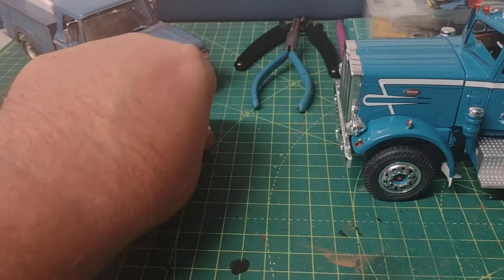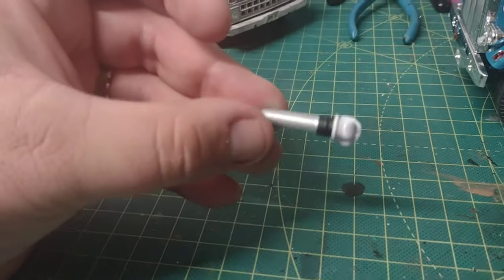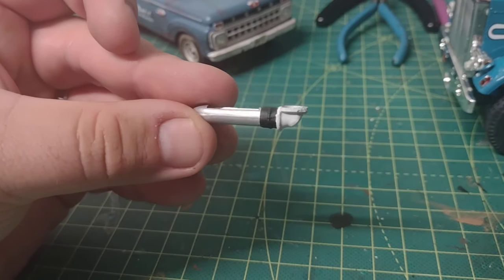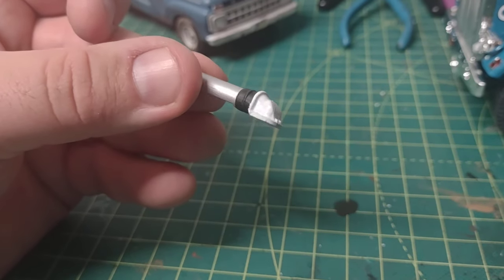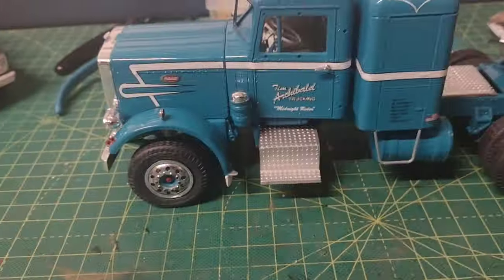Here's the intake pipe — it was chrome, so I primed it and painted it in a metallic aluminum. I did the elbow connector in flat black because it's rubber, and of course that top piece goes on top of the blower.